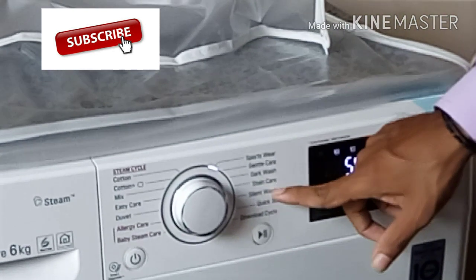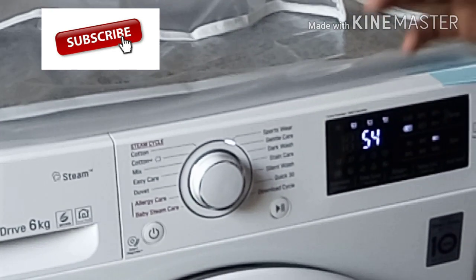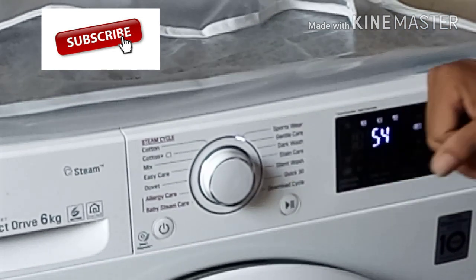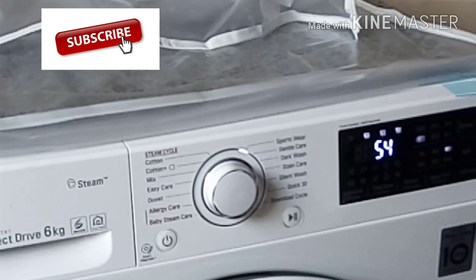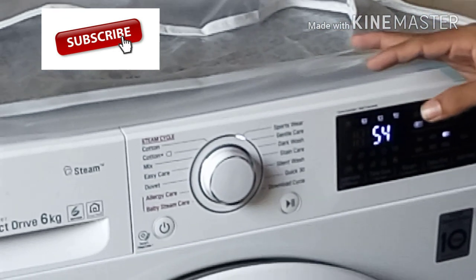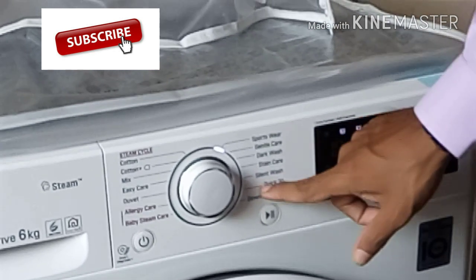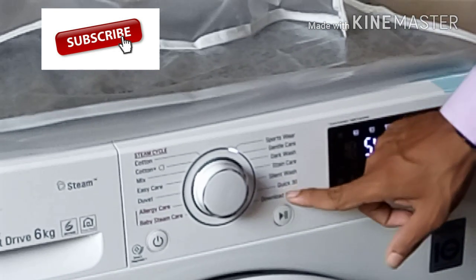You can use a mix of dark. You can use a silent wash. If you use it at night time, you can use a silent wash — it is simple. The sound is a silent wash. This is a quick wash. The quick wash is a quick wash.